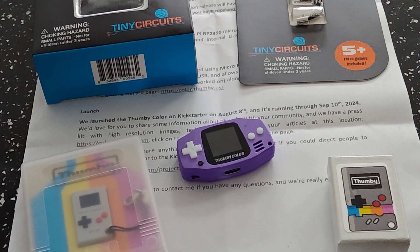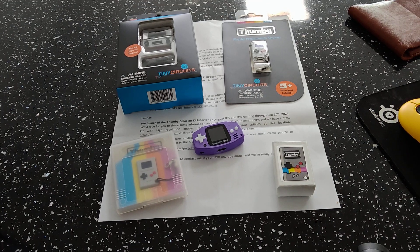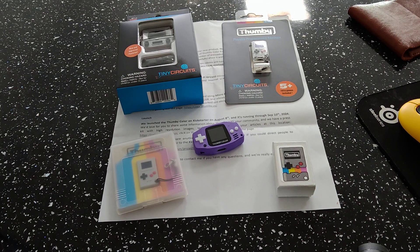This little guy here you can probably see. I've done a review on the two-button ones, the old Thummy, and the black and white ones. The two top ones are also the new retail versions of the Tiny TV 2 and the Thummy Clear version, so I'll probably do a review on them too a bit later down the line.